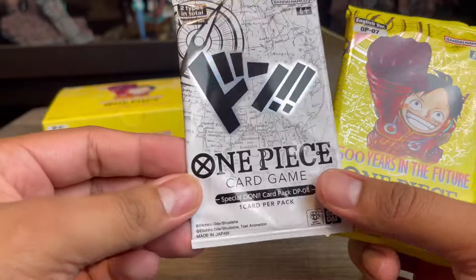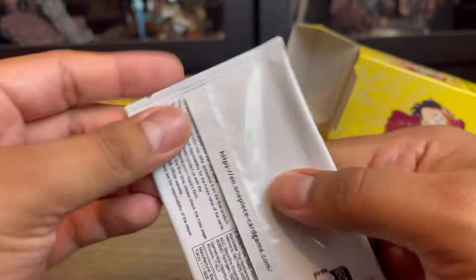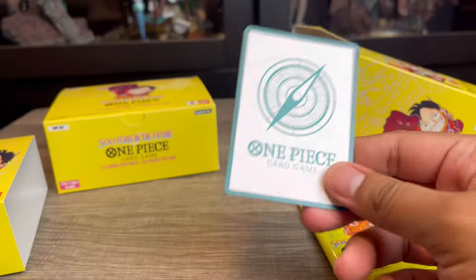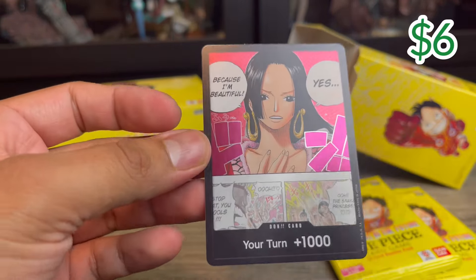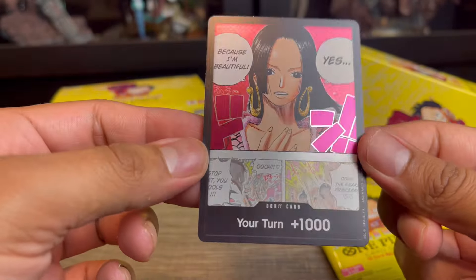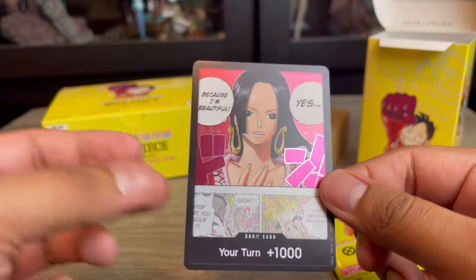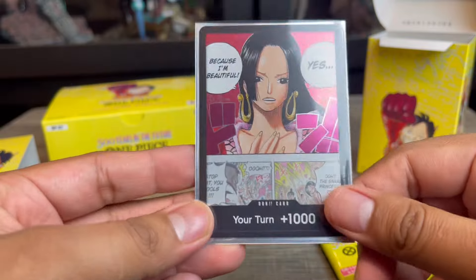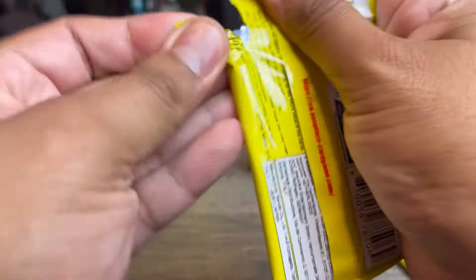So this is a special Dawn pack, and you also get two regular packs. Let's open the special Dawn pack first. We pulled Boa — that's actually pretty nice! I like this; I kind of want to get more now because I like playing with different types of Dawns in my decks. Boa is pretty cool — maybe that's a sign we'll pull the Boa manga rare.